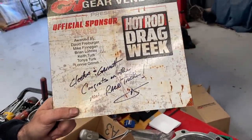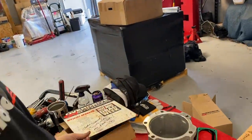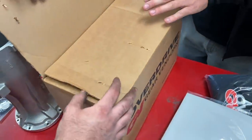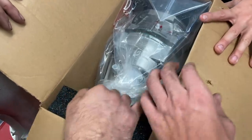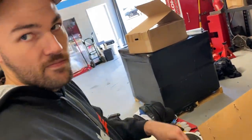They called up Gear Vendors and said they didn't want to run super high RPM the entire race week. This is what arrived — and the unit is good for about 1,800 horsepower. You can run it in overdrive at 1,800 horsepower, which is insane.